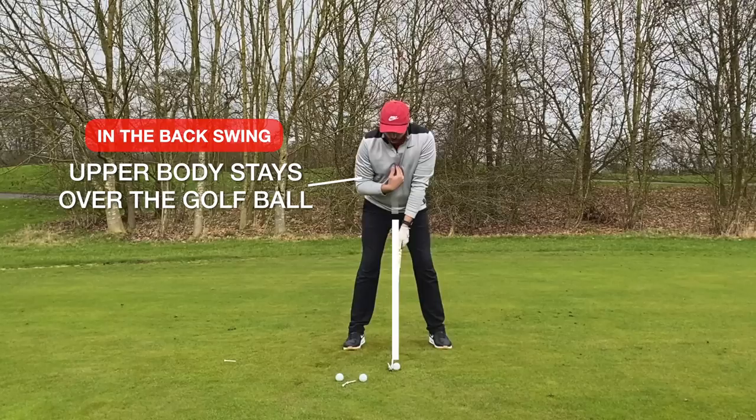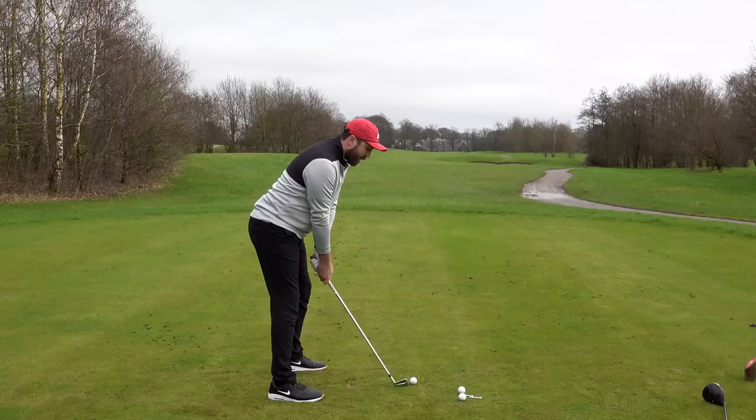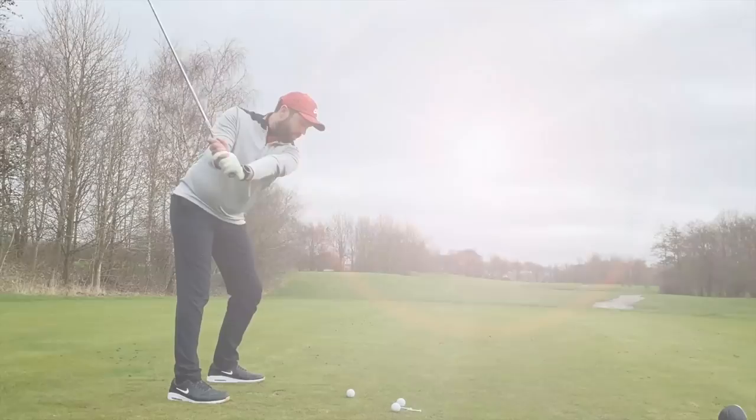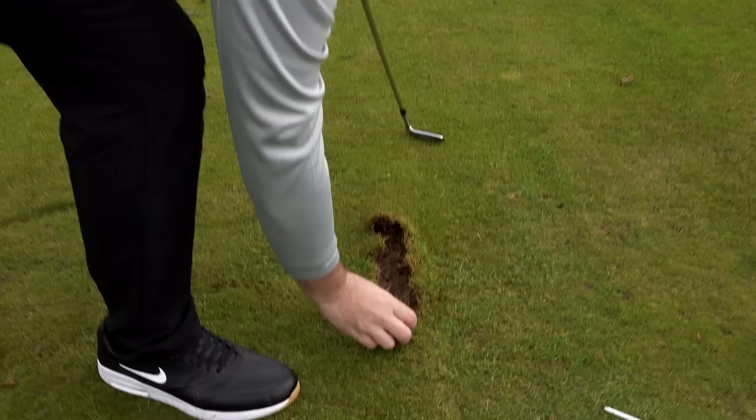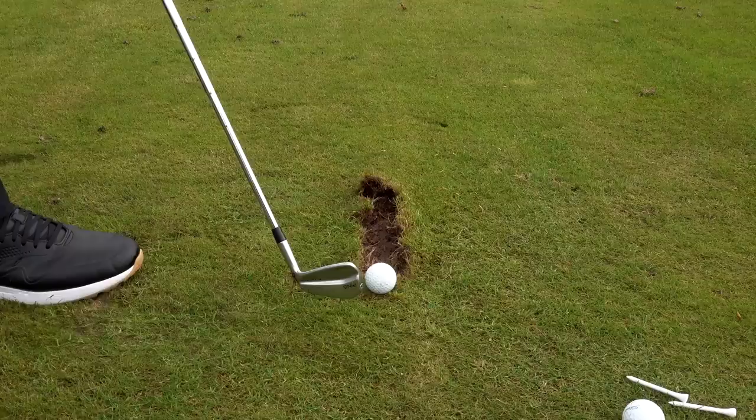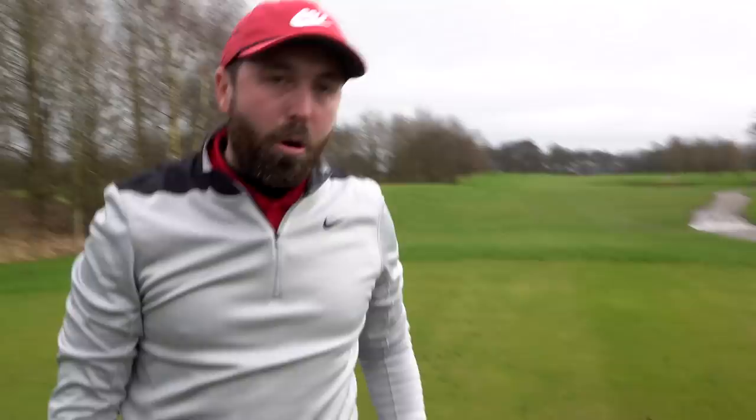Recap: feet shoulder-width apart, ball position just in front of center, chest more over the golf ball and it stays there as I hit the shot. As I come in to hit, my weight stays more towards the left — that way you hit the ball first and the ground after. You can see here, that's where the ball would have been, and I've hit the ball first and the ground after, so the club was going down into the ground.